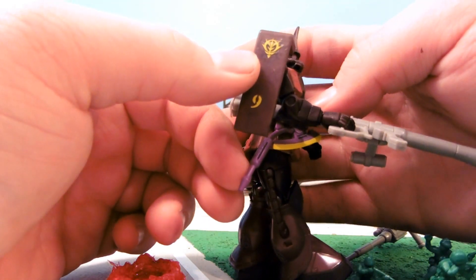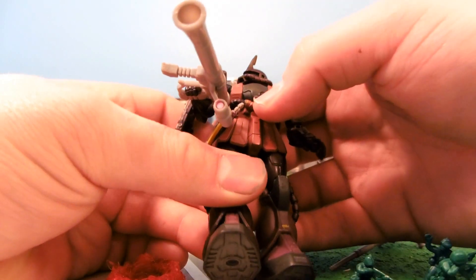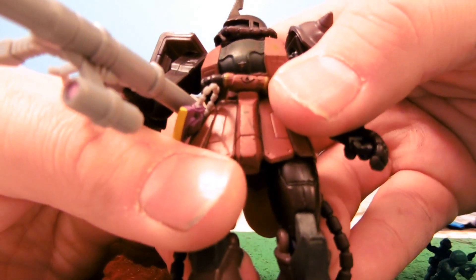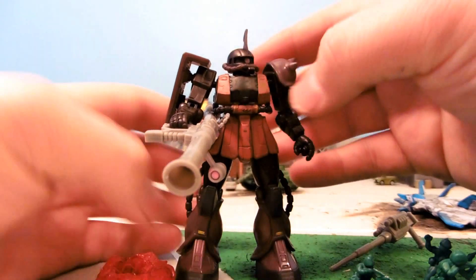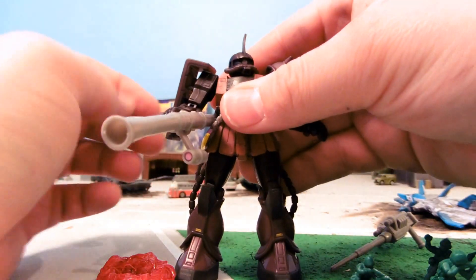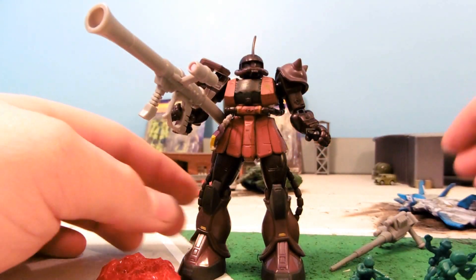This is the Zeon logo on the shield, and a number nine, and a little marker right here on the chest, giving him some really nice details. The black and the red contrast each other, just making him look super nice. He's a one-of-a-kind custom from Gundam's R Us, your favorite arms dealer.